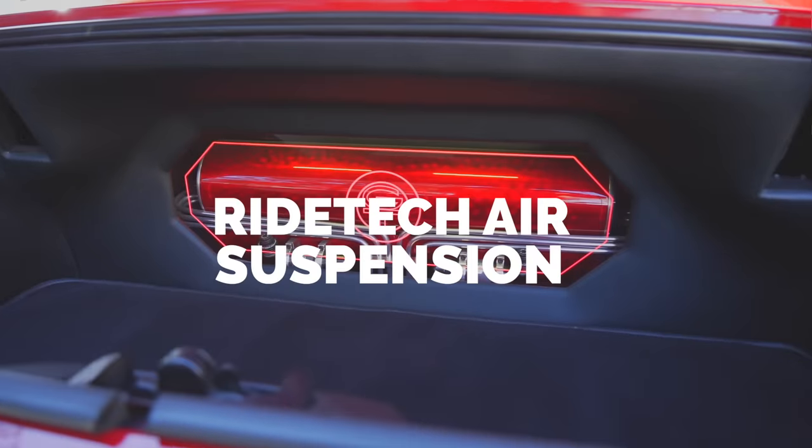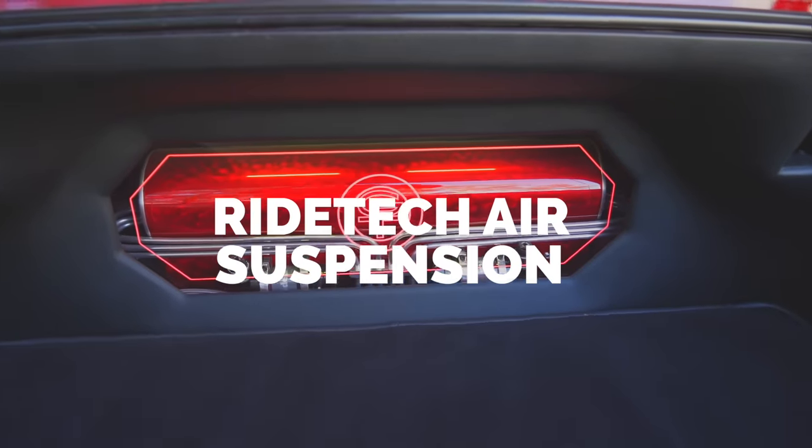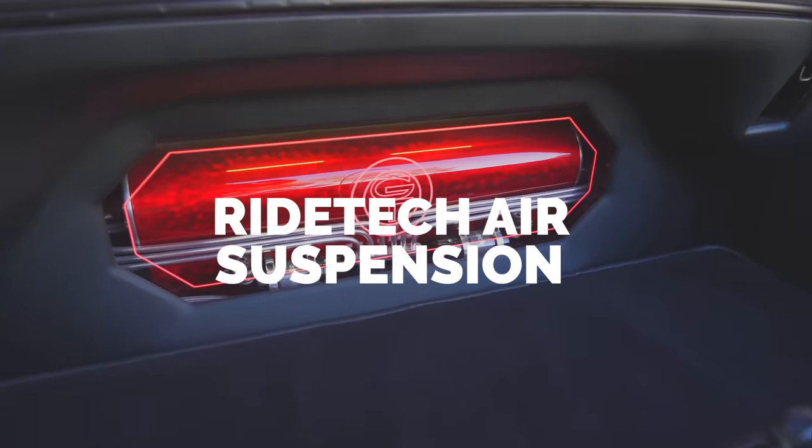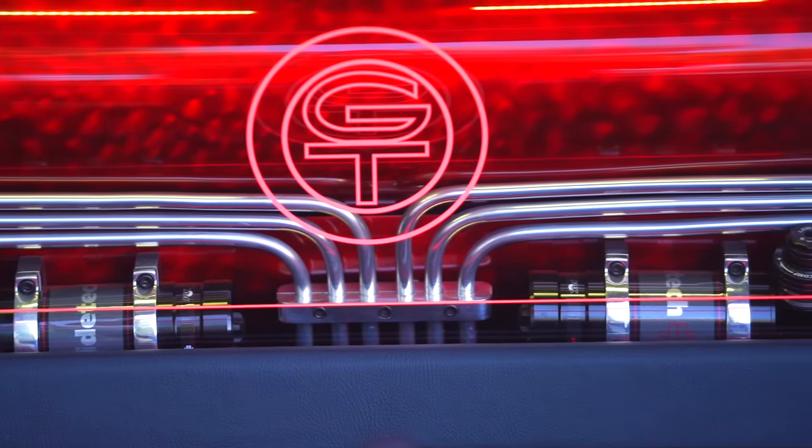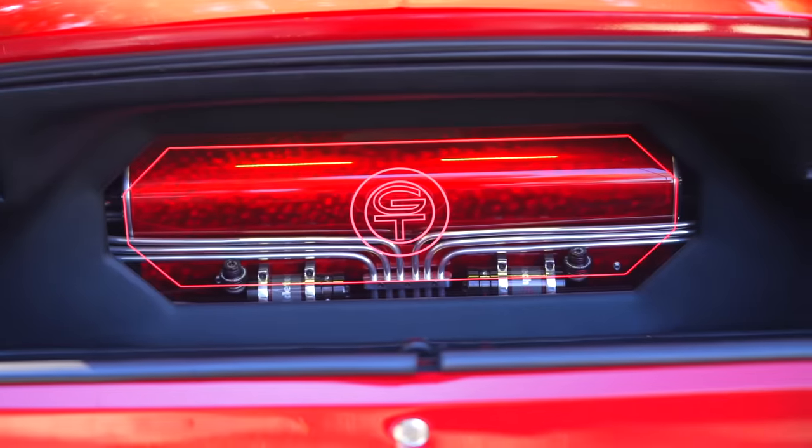It is on air suspension. I wanted the ability to have an aggressive stance but also be smooth, with an active system that would prevent body roll so I'd be able to actively drive the car and be more aggressive.